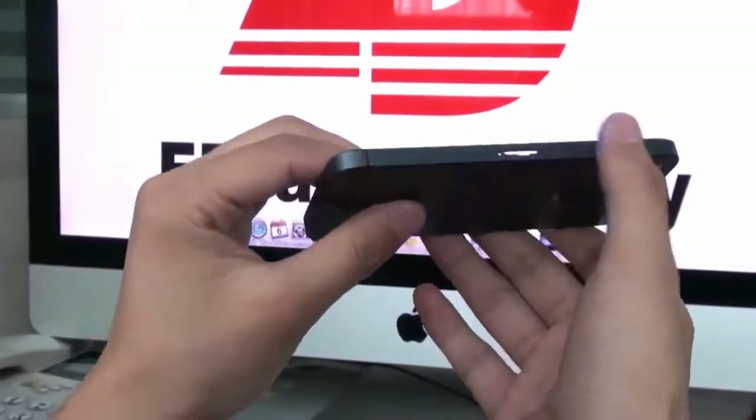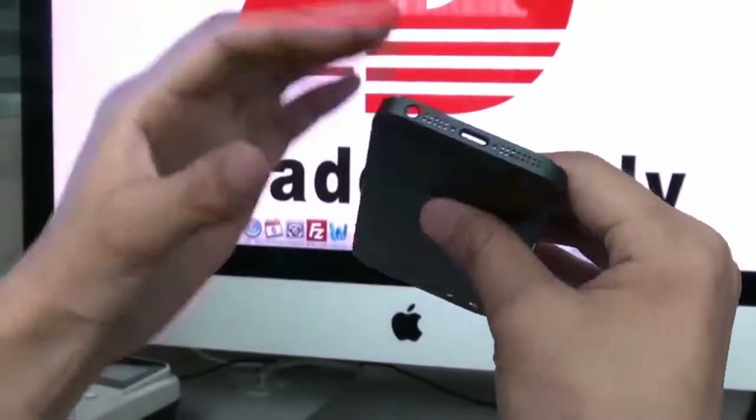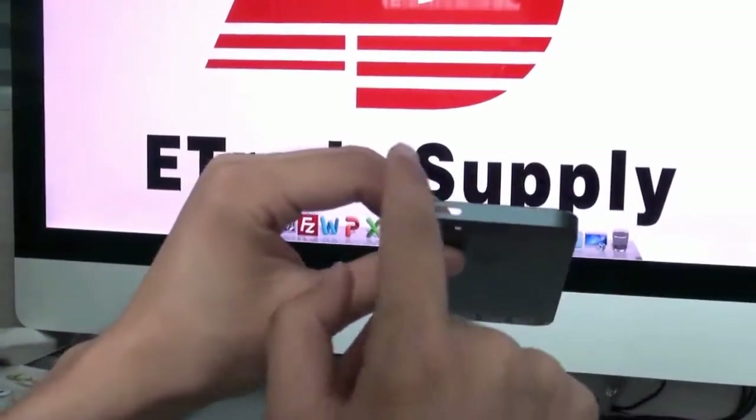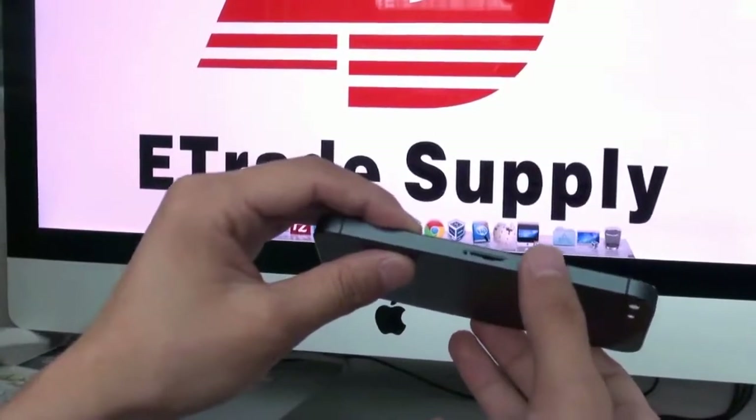Let's see — it has so many different designs: the bottom, the side case, the upper part, and a SIM card tray.